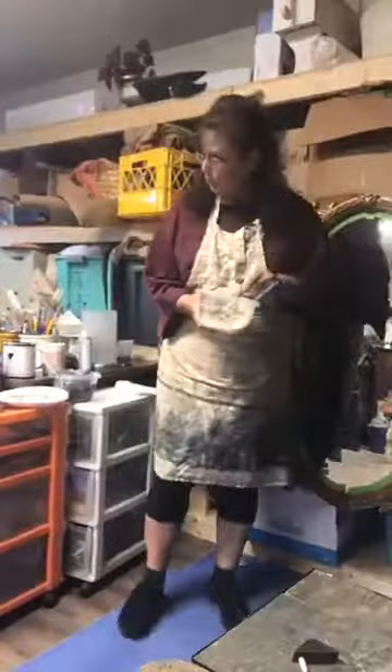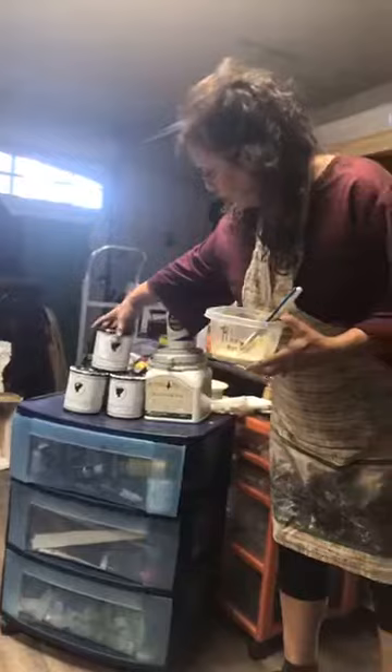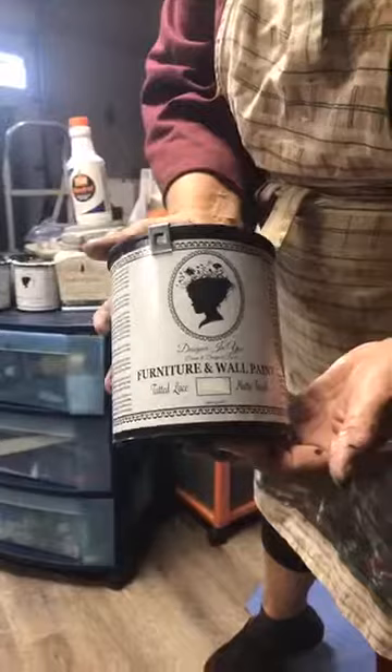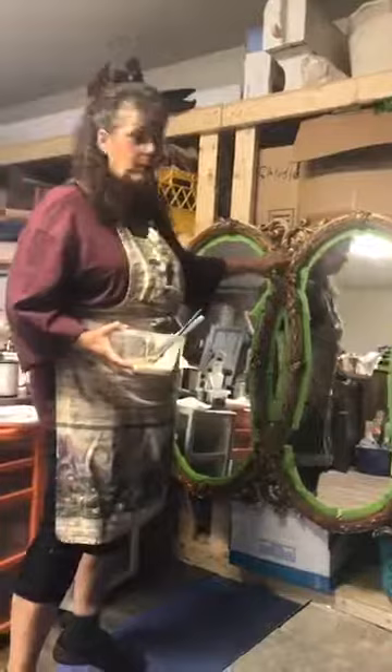So I wanted to show you what I'm using right here. I use Designer and You Paint. I love the way this paint goes on, and it just does so well. It dries quickly and it adheres absolutely awesome.